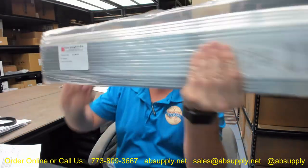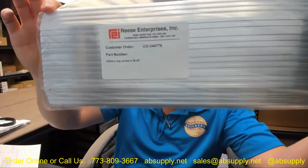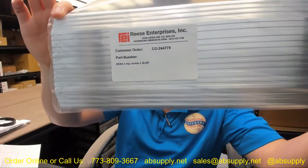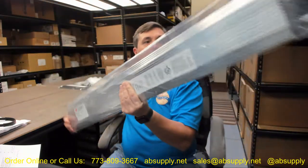Hello, my name is Rich Howard, owner of Architectural Builder Supply, and this video is to bring you a closer look at the Reese number HD5A threshold.